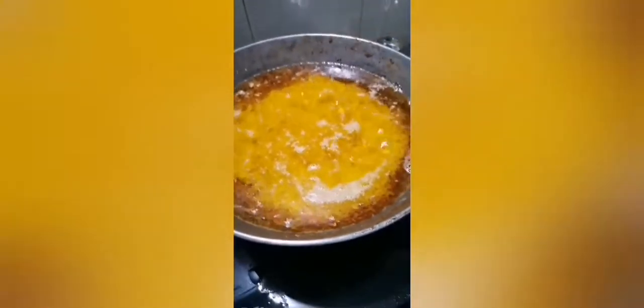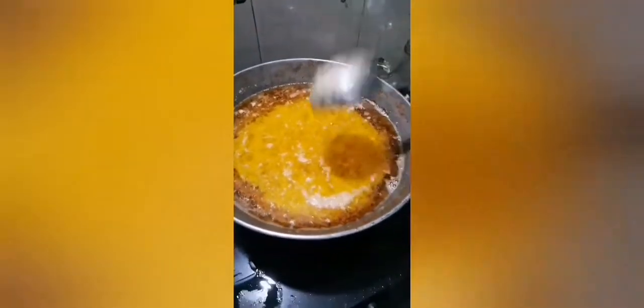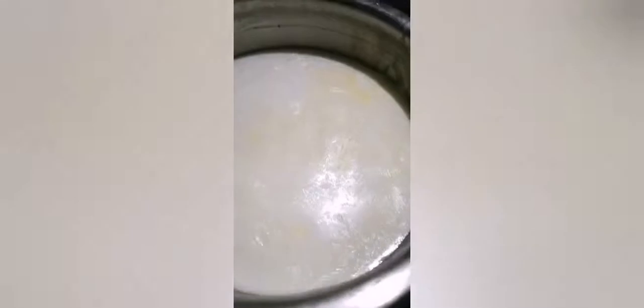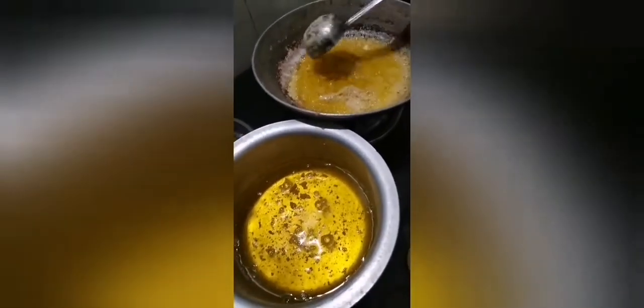Let it cook — you can see the ghee floating on top and you can see the color difference. We boil milk every day for our kids, and we collect the cream from this milk. We use this cream to make ghee.